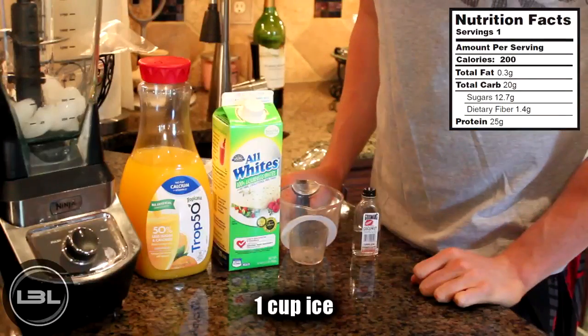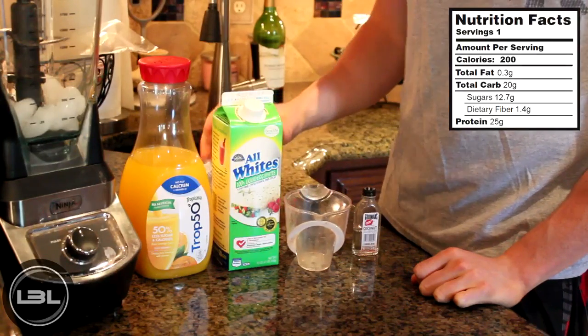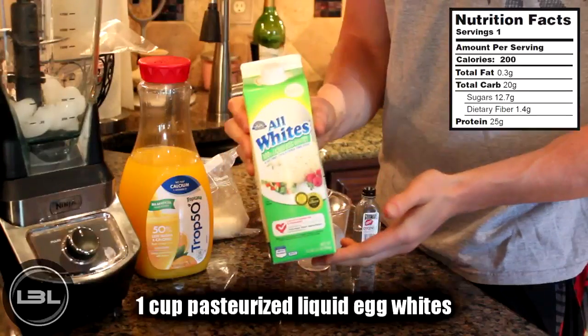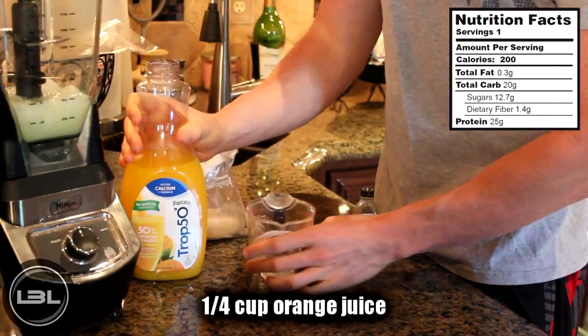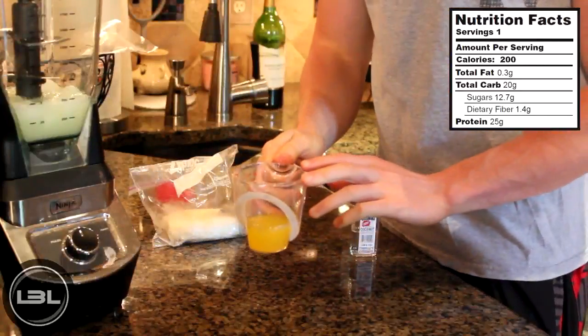Already in the blender I have around a cup of ice — really the amount is just personal preference. The first thing we're going to do is take one cup of our liquid egg whites that are pasteurized, like we talked about earlier, and add that into the blender. Next we'll measure out a quarter of a cup of orange juice and add that to the blender.